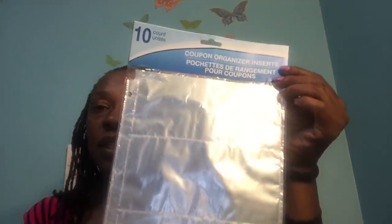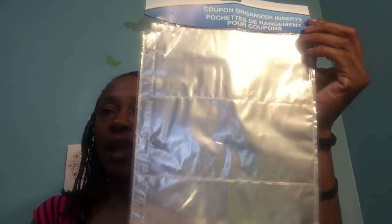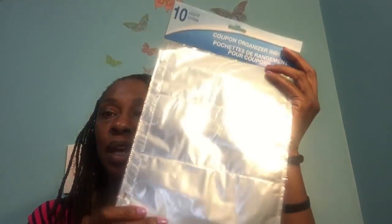I found these 10-count coupon organizer inserts. You can actually put these in a binder. I have those nice Mead binders I found at the Dollar Tree a couple of months ago. I thought these would be great — this is going to help me start to organize my coupons. They're like little plastic coupon organizer inserts.